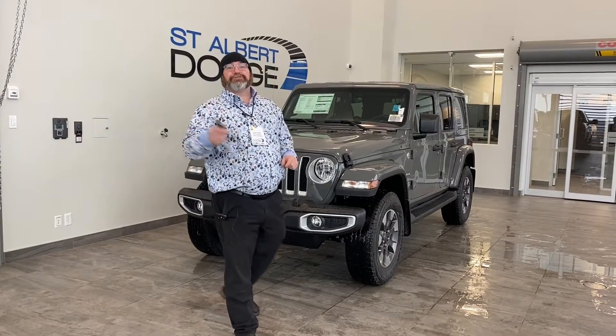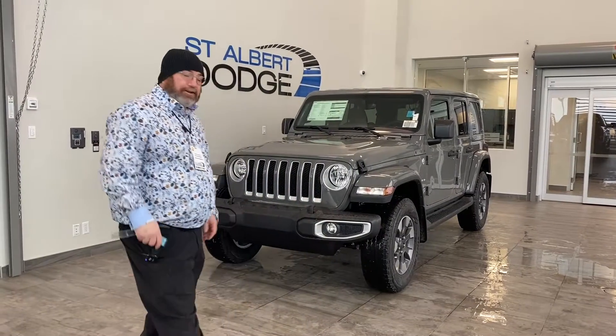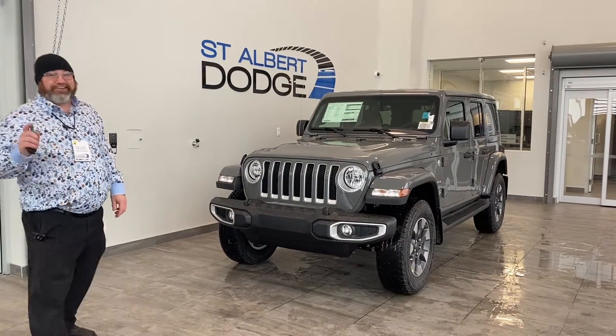Hey folks, I'm your man Yubi. Thanks for sticking around and checking out this 2021 Stingray Wrangler Sierra 4x4 Stingray.